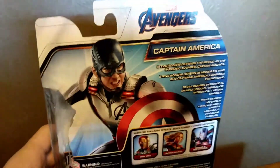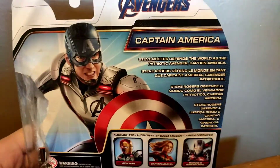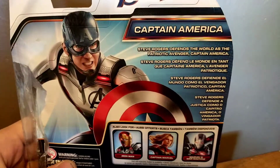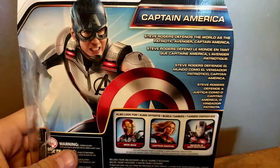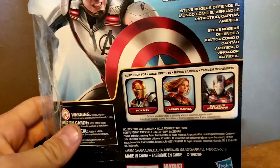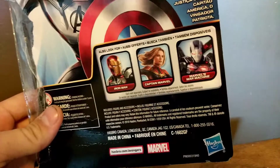Turn it around, and there's Captain America and the Spider-Man suit again, and the shield. Also available: Iron Man, Captain Marvel, and Marvel's War Machine, so yeah.